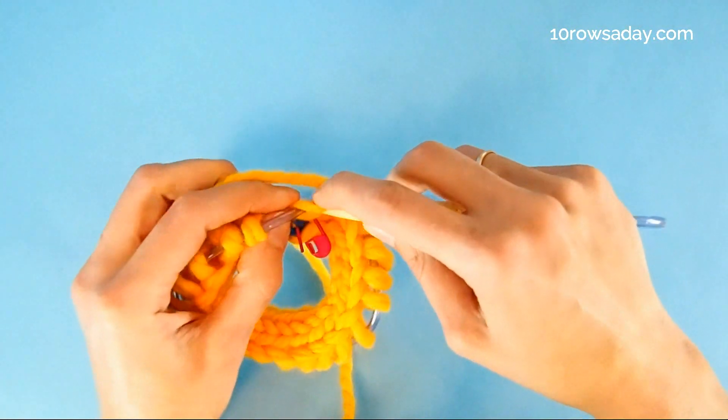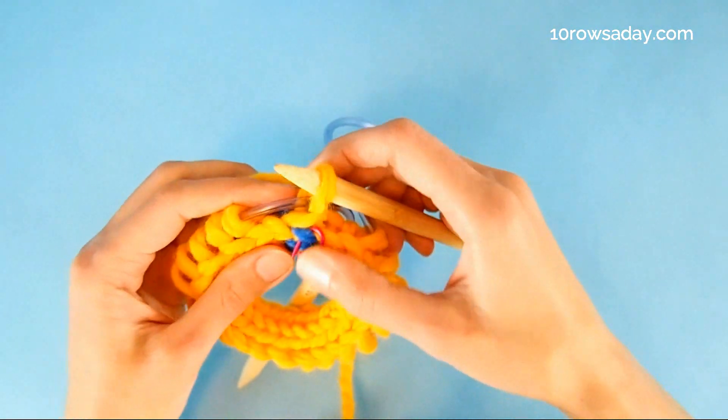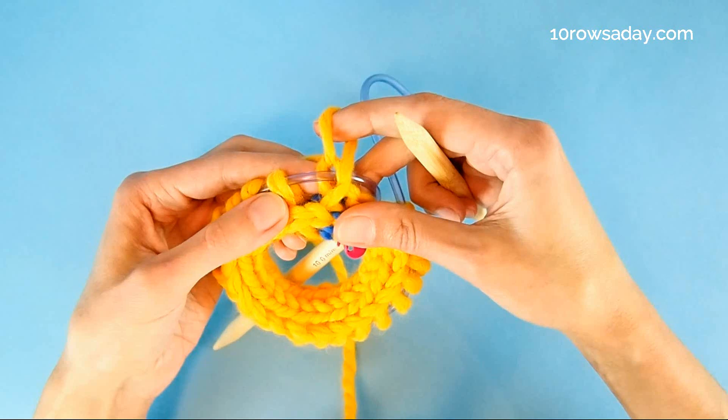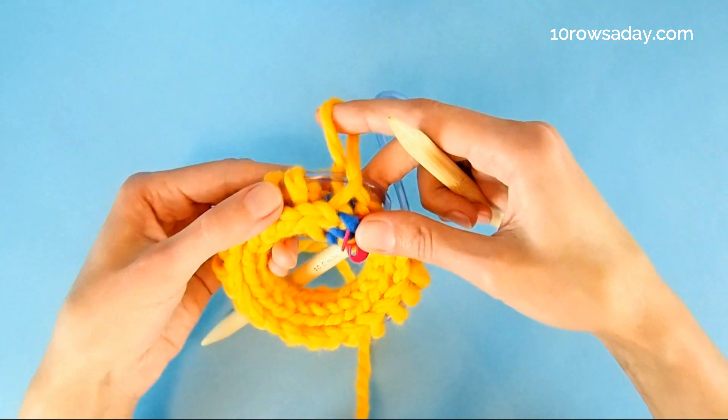Once we knit it — or purl it — the stitch twists. And that's a great bonus for several reasons. First, the stitches will never be too long, which is what usually happens with the I-cord cast-on.